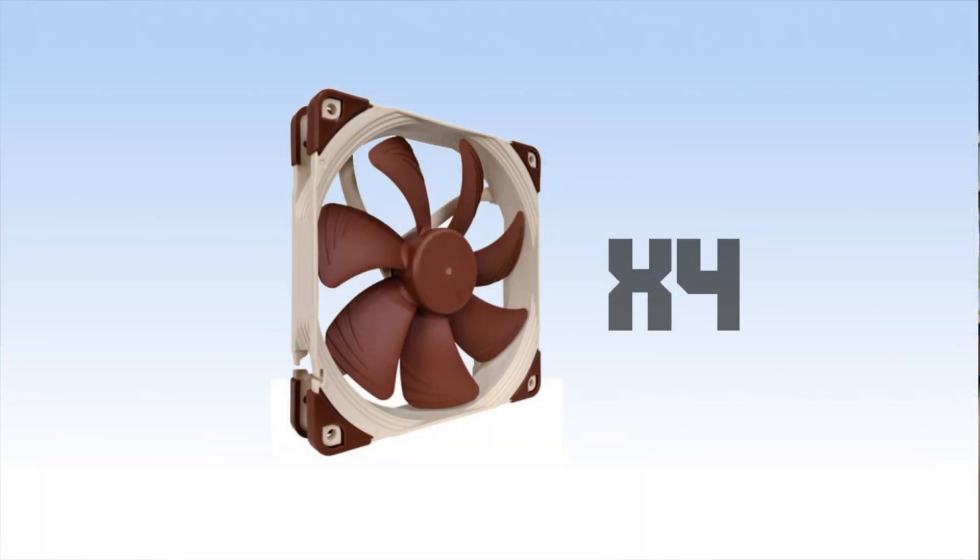For case fans I decided to go with four Noctua A14 fans. A lot of people are thrown off by the color but you can mod them any way you like. They're quiet, and with this being a $5,000 build you want to preserve your parts as much as possible. These will bring a lot of cool air through and expel hot air out of the case, which is great for the system.